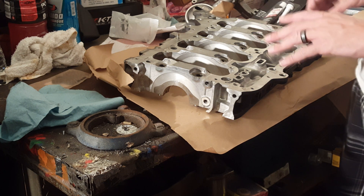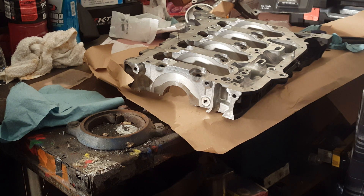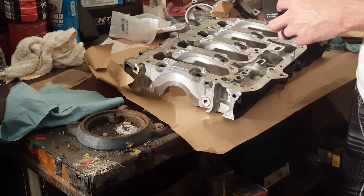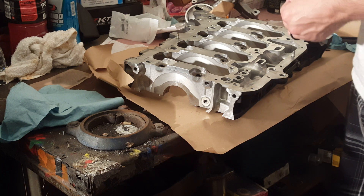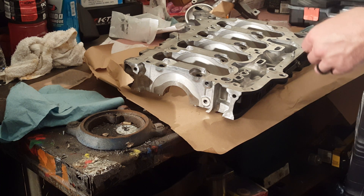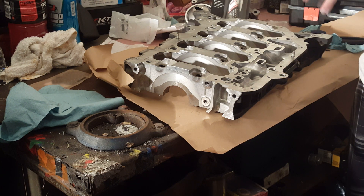Stay tuned and subscribe — eventually I will get to the point where I have all my parts together and can assemble the whole build. It will be a K20A2 slash K24A4 build with, I believe, 10.2 to 1 compression ratio. Of course, it's a turbo build. So give this video a thumbs up if you liked it, and subscribe if you want more. Thank you.